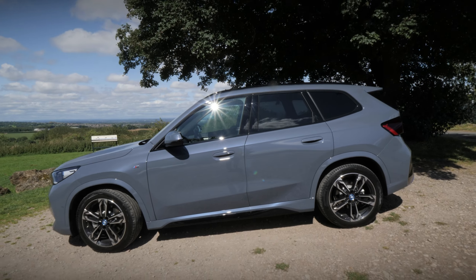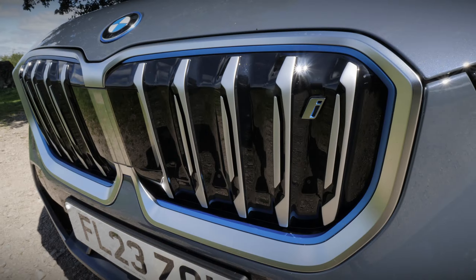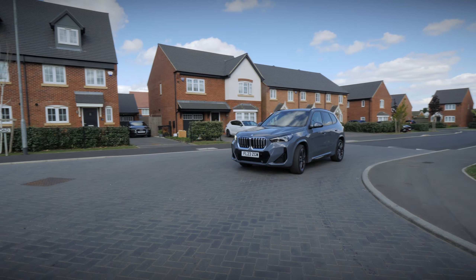Welcome to Stratstone. In this video, we're going to look at the iX1, BMW's entry-level all-electric SUV. Stay with us as we walk through the car's design, technology, performance and practicality.